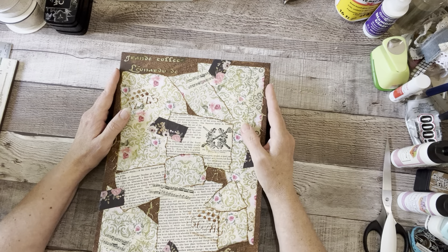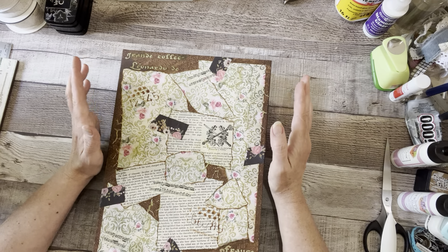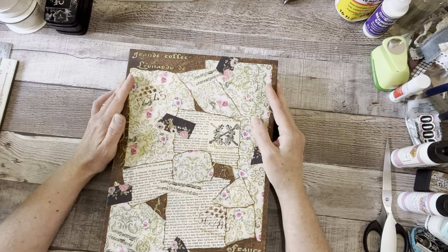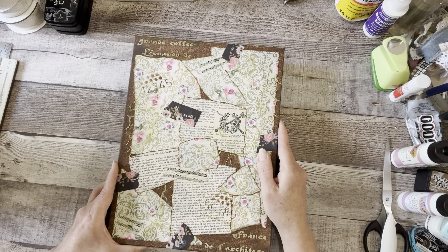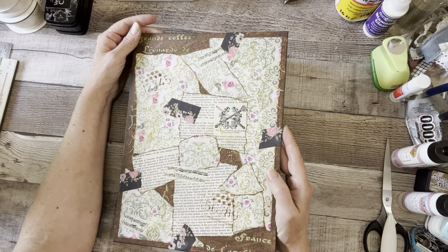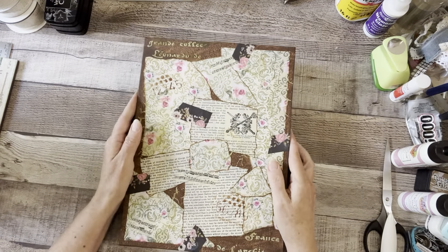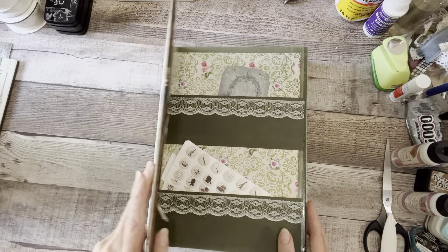Hey everyone, this is Karen with Creative Paper Artisan. I just wanted to do a flip through of my finished ephemera folder. I've got a tutorial on it, but it was a work in progress and wasn't finished yet, so I finally finished it. For the cover I used a 9x12 canvas board and did a mixed media design, and I'm really happy with how it turned out.